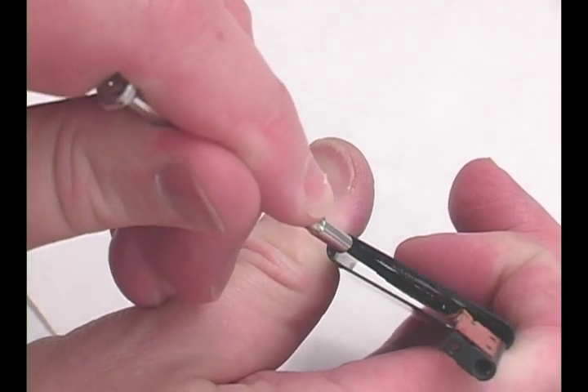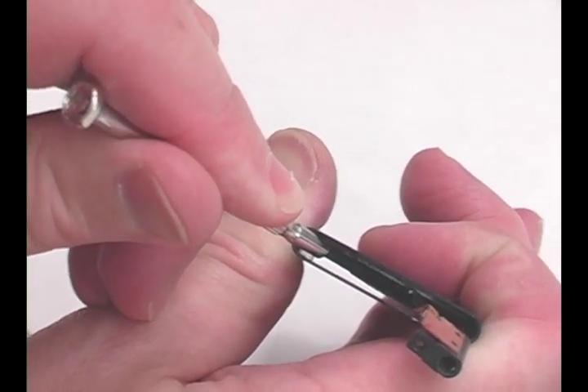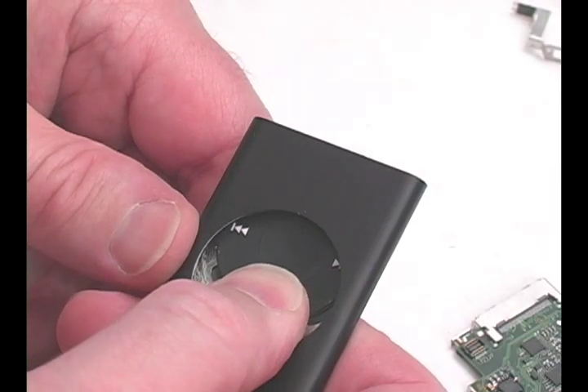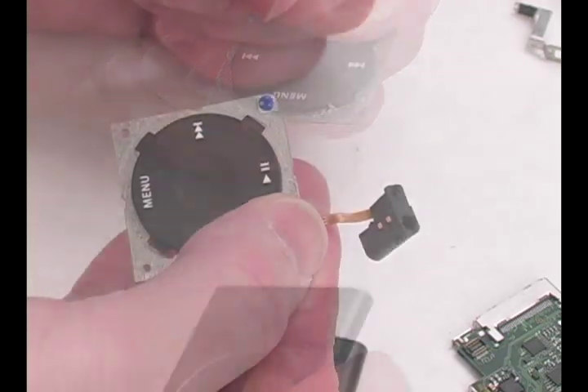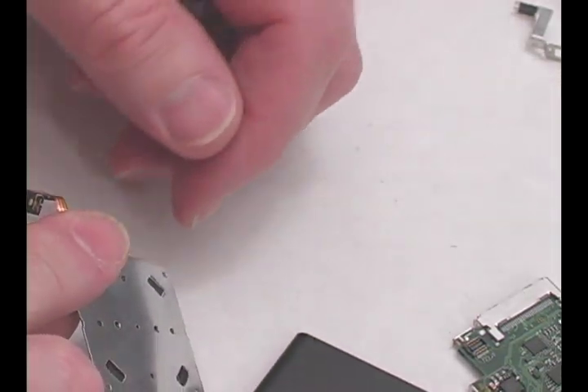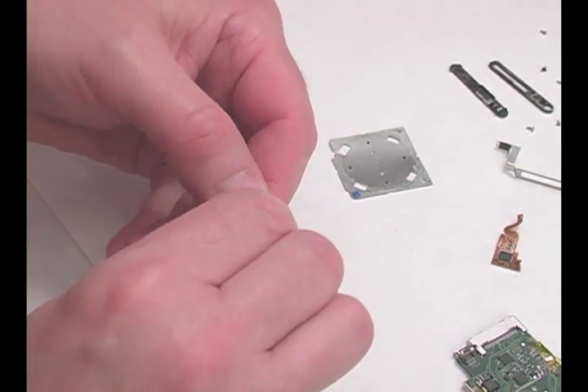Using a screwdriver or opening tool, carefully pry the clickwheel mounting plate away from the case. Press down on the clickwheel and slide it out of the case. Peel off the clickwheel's electronics from the plastic, remembering the placement of the cable.